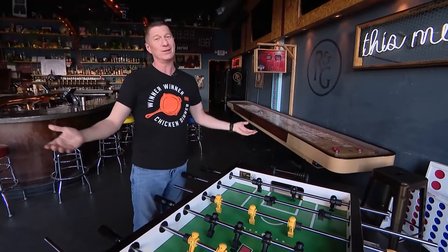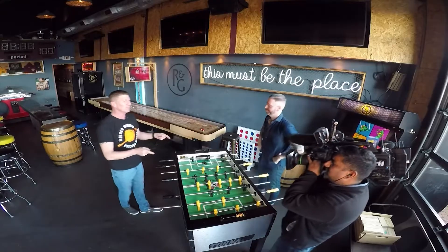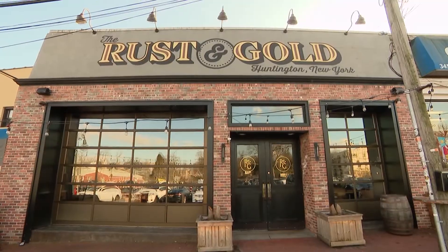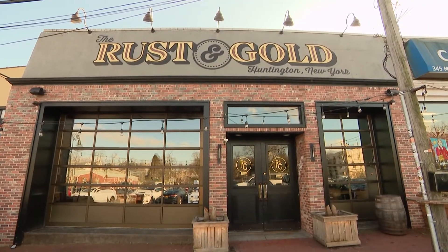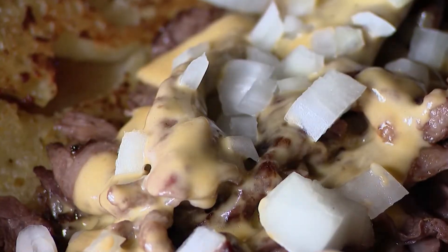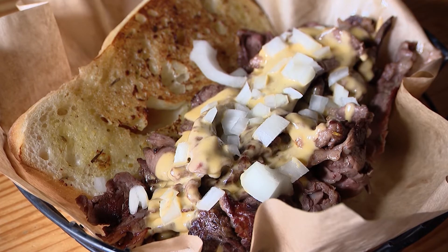There are sports bars, and then there are addition sports bars. I'm here at Rustin Gold in Huntington with one of the owners, Frank. Tell me about Rustin Gold. Our original idea was to be kind of not your Irish sports bar. We also have an amazing chef that turns out really great food. Today we're going to make the classic wit — our take on a classic Philly cheesesteak.